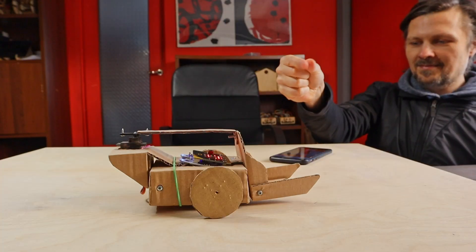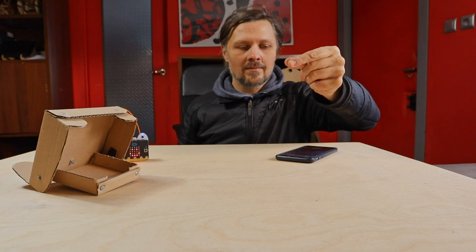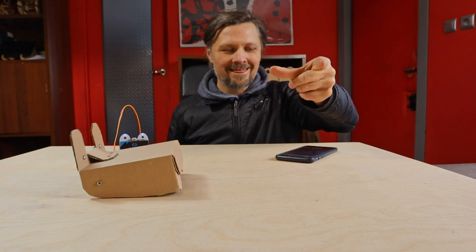Let's learn how to control a robot with your hand gestures and a little help of artificial intelligence. You only need a computer and a BBC microbit board to follow my guide. I will be controlling my cardboard forklift, but you can use this approach to control any other microbit robot.